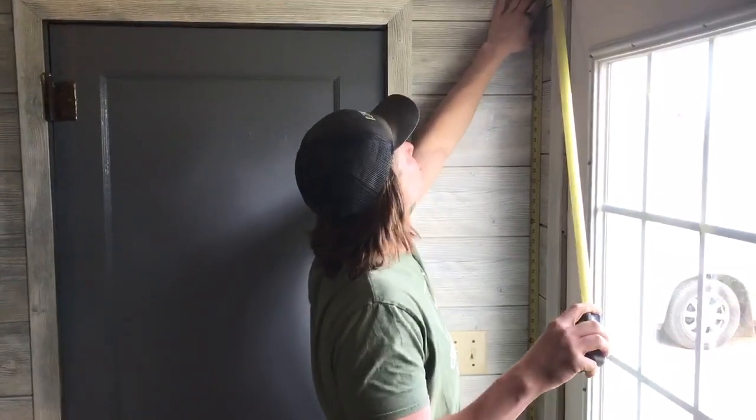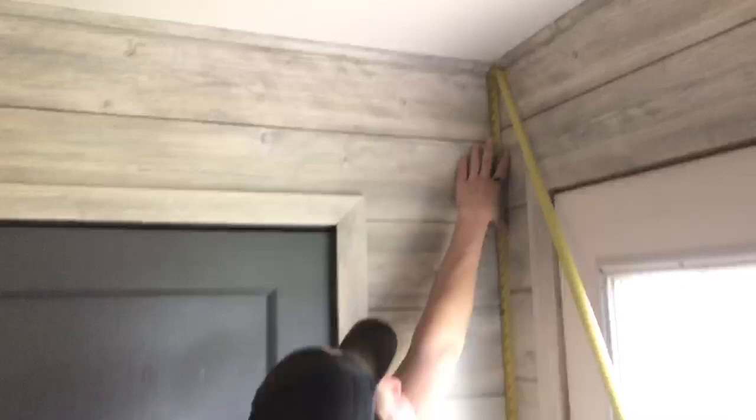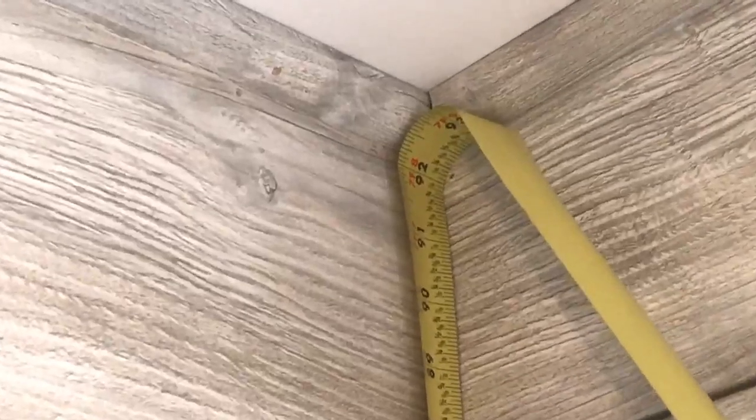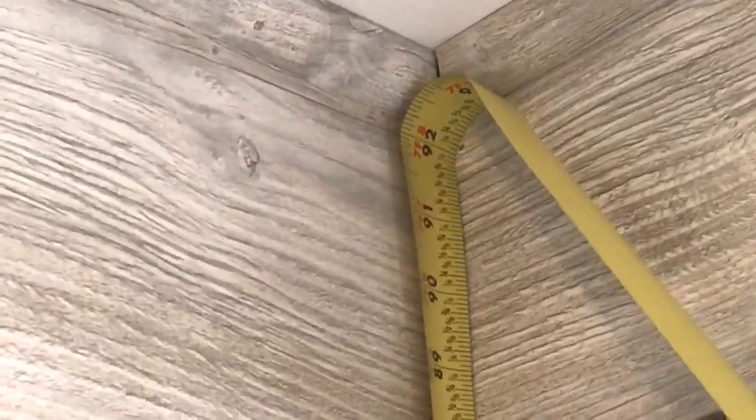For measuring our trim, I'm going to measure about halfway up on the current trim that's between the ceiling and the wall — so at about 92 and a half. We can do this because our trim will cover part of that trim when it's all together.